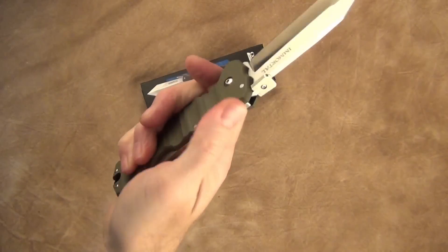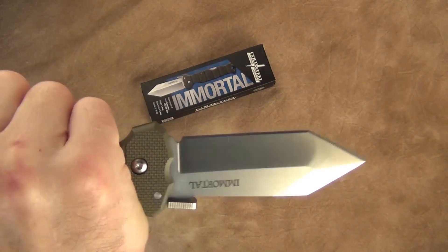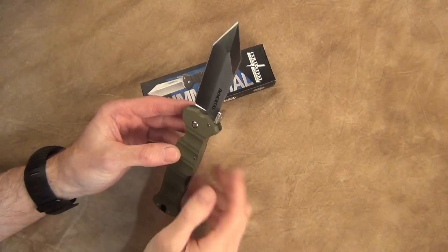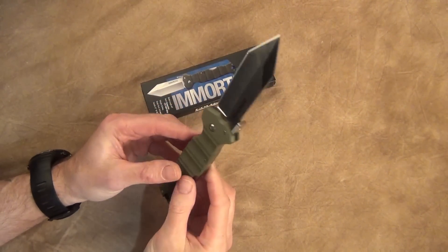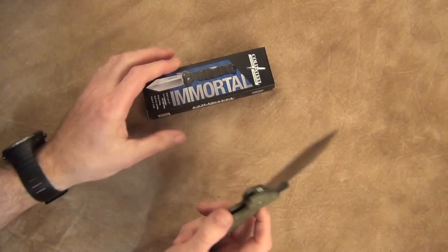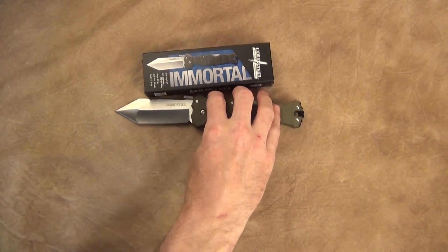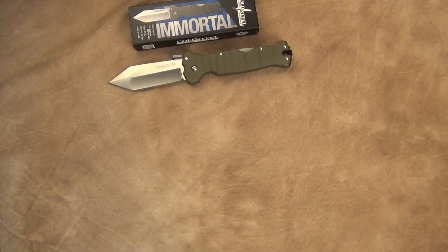I do like the handle curvature. It has an integral guard — if you want to hold it in a forward grip you can, and on the reverse grip it stops your fingers from sliding forward. Big fan of that. The scallops give it a little more traction if you like it. A lot of people like to compare this knife with other options.